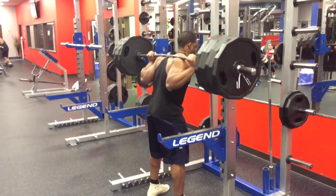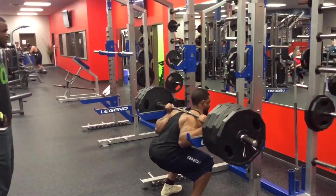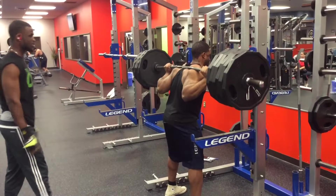What's going on ladies and gentlemen? Today I'm going to talk about front squats and why you should be doing front squats to make gains on your back squat, to make gains in your quads, and also to help you be more athletic.